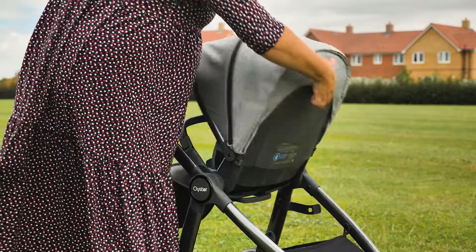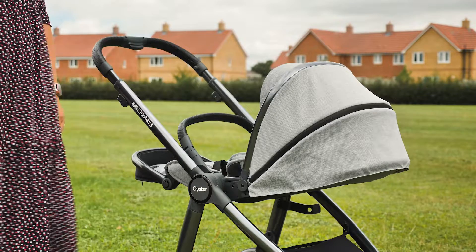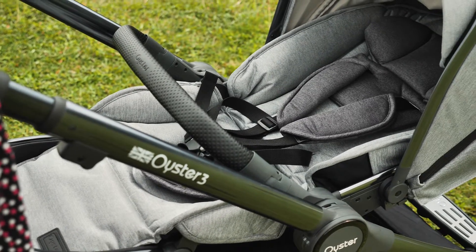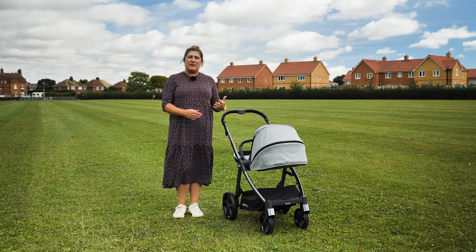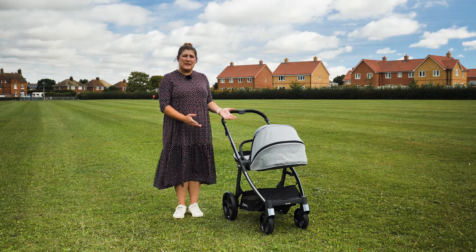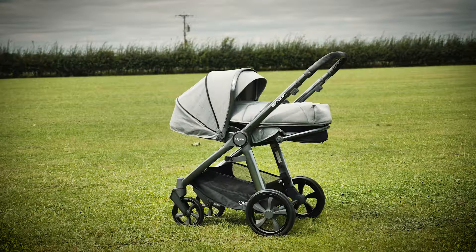If using the seat unit from birth, we would always recommend it is parent facing so you have a good view of your newborn. Any child, whether a newborn or a toddler, must use the harness. The lay flat position of the Oyster 3 is almost 180 degrees – optimum for a newborn and a step above some other pushchairs that are suitable from birth.